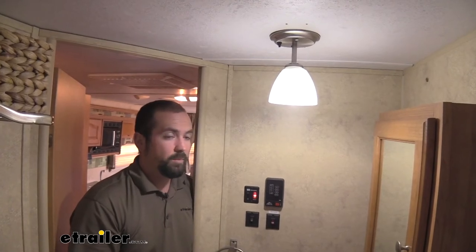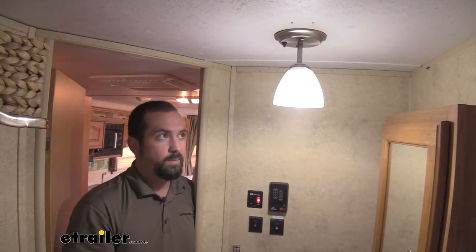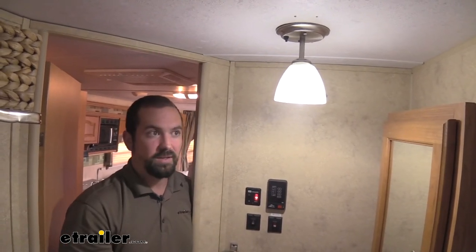If you've ever played with an incandescent bulb, you see the coil in there, and that's what illuminates and gives you that light. Now those can break and become brittle, especially with vibration. So these LED bulbs don't work in the same way, so they are really resistant to vibration.